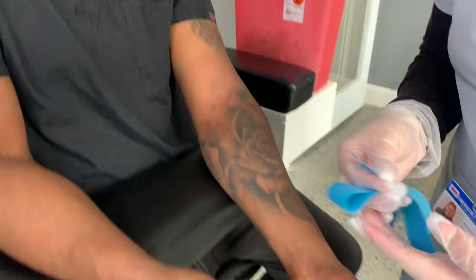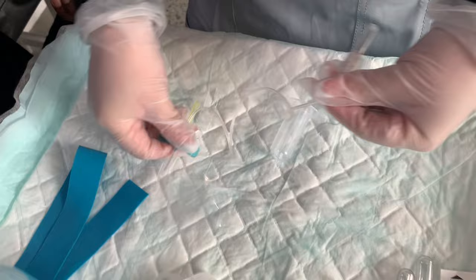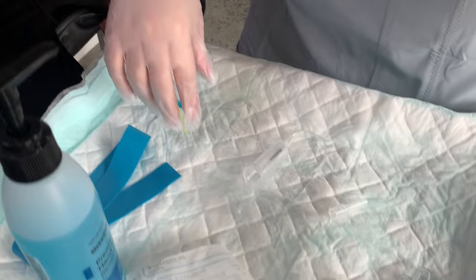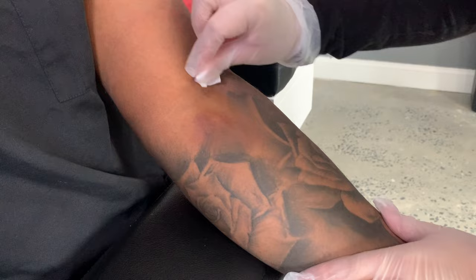Once you find a vein, go ahead and prepare your tools. You want to make sure you have your butterfly needle — take it out of the package. Connect this part right here to the holder, and that's where you're going to put the tube in. Have your stuff together. Get your alcohol, open it up properly, and place the alcohol on the patient using a circular motion.